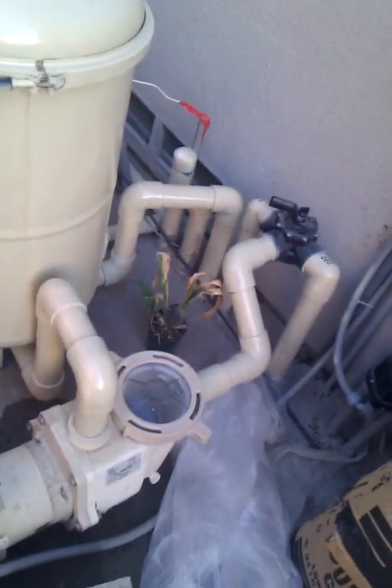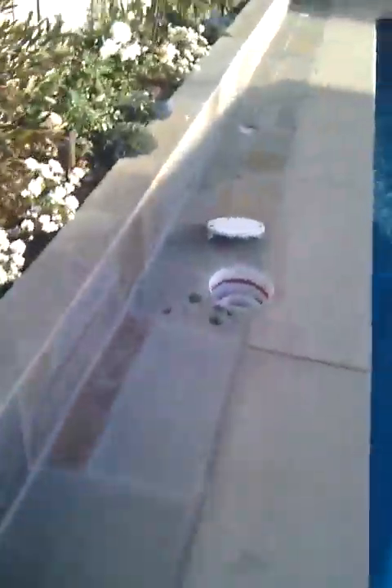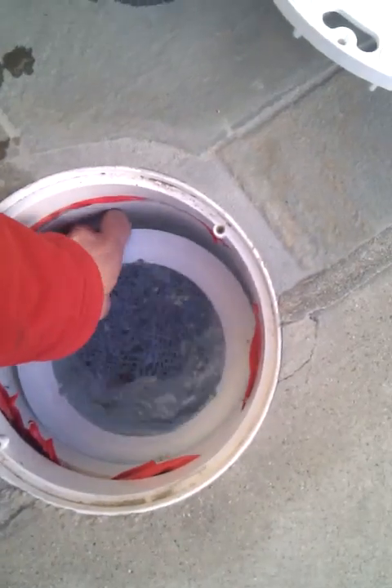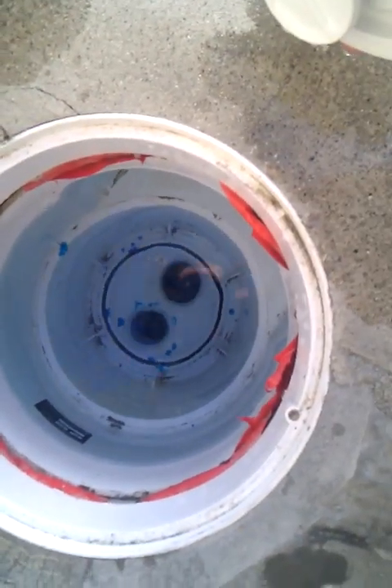I'm going to look at the skimmer and see what we can find. Let me shut this off and walk back over to the skimmer. Let's see what's going on — pull this up here and see what we've got. Something clean. Pulling off the bottom piece here — you can see it's sitting here like this. Looks like it's clear. Looks like it's got freedom of movement.